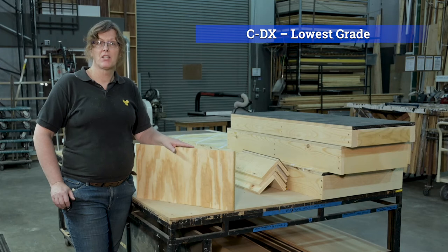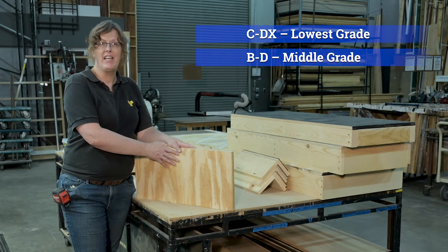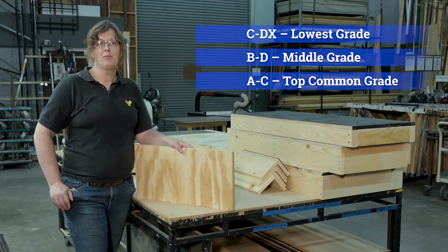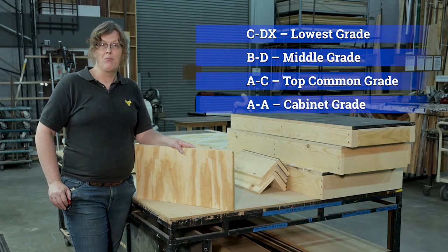CDX is general purpose construction plywood, but it's not something you want to use for a plywood lid in a platform in set construction. You want to use BD grade — the smoothest surface is the B and D is the worst — or AC plywood, where A is the best surface and C is the back. You don't need to go up to AA grade cabinet plywood with a perfect finish on both sides, although if you do, you will have better built platforms, but they will be more expensive.